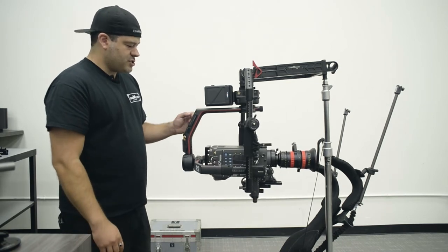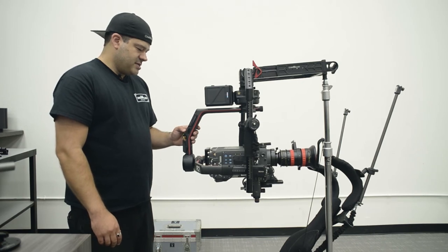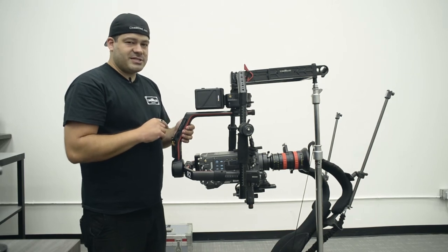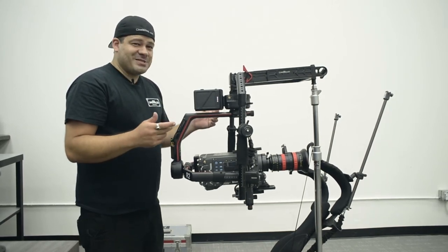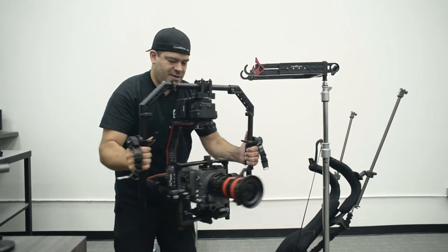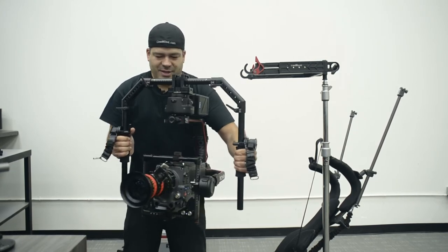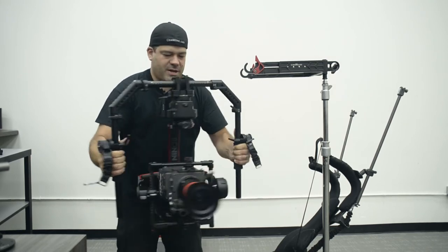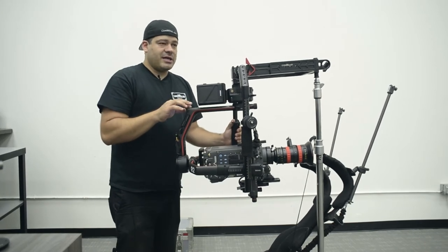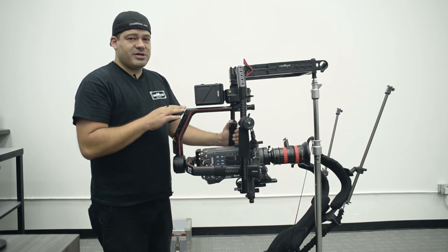I just turned it on. Picking it up, you'll notice that even though it's really heavy, it's responding really well — very little to no tail wagging. I can probably dial out more of that; the stiffness might be a little too high and the acceleration might be a little too high as well.